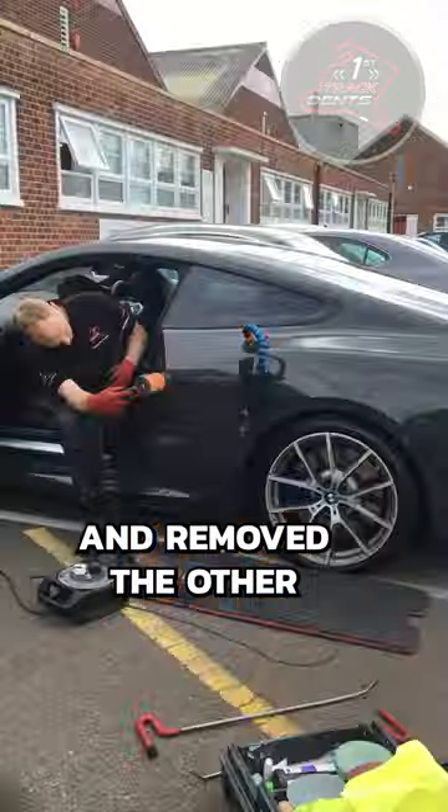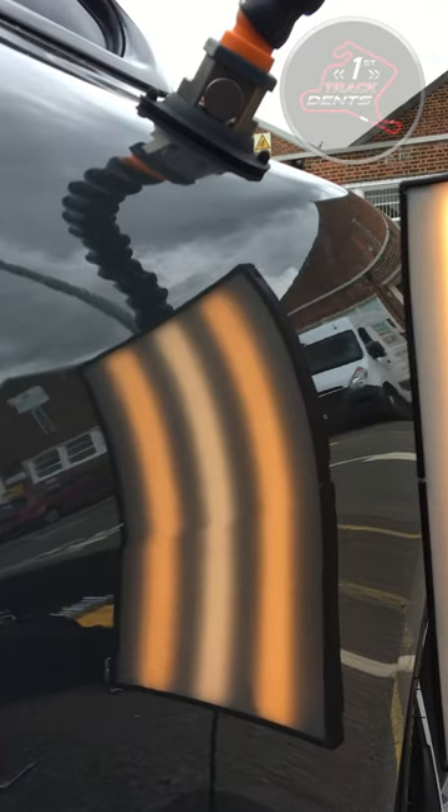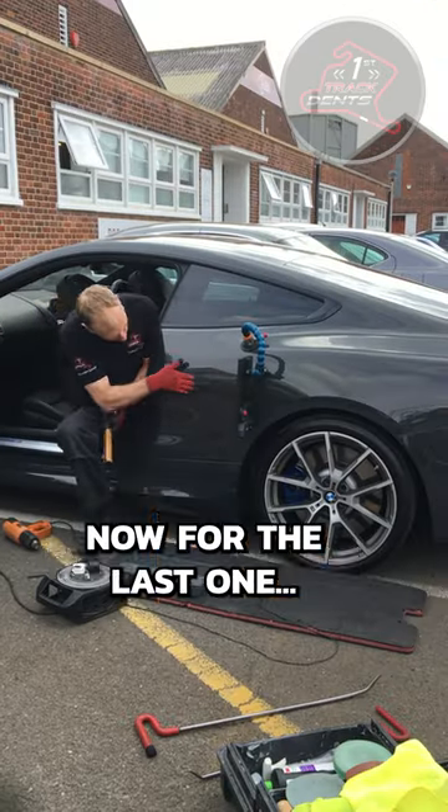Next, I chose this smaller bar and removed the other two dents close to the door opening. That one's done. Now for the last one.